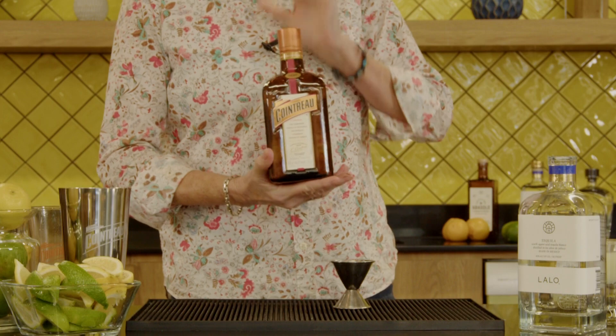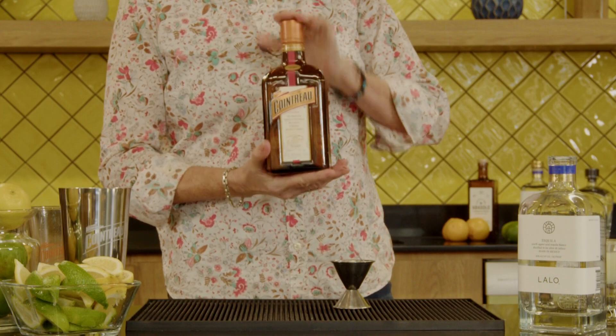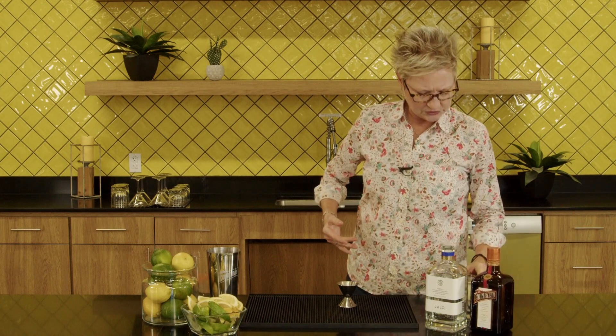And then I'm gonna use Cointreau — this is the original Cointreau. It's made with fresh orange peels out of France. It's the only way and the only one to use, for sure. So I'm gonna use about .75 of that.